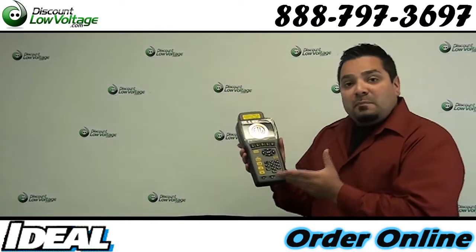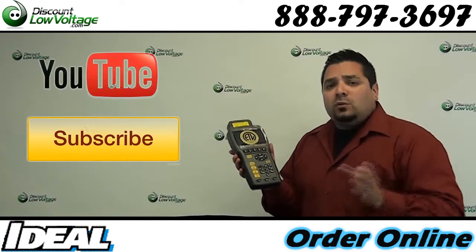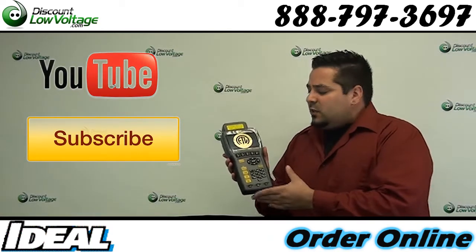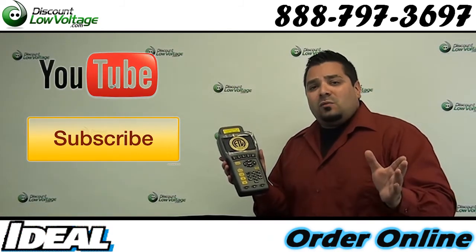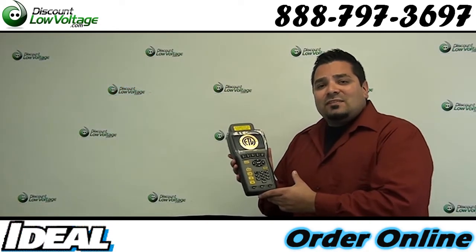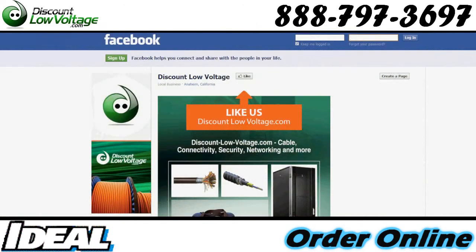We do have a demo video on our YouTube channel from the manufacturer — it's probably about 12 to 15 minutes long. Check that out and subscribe to the channel while you're there. If you have any questions, call us: 888-797-3697, and don't forget to Facebook us. Thanks.